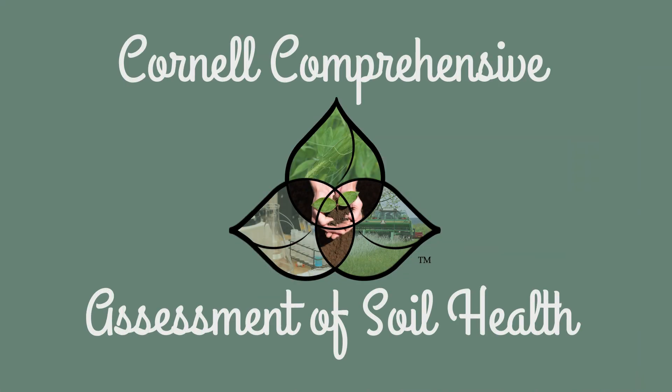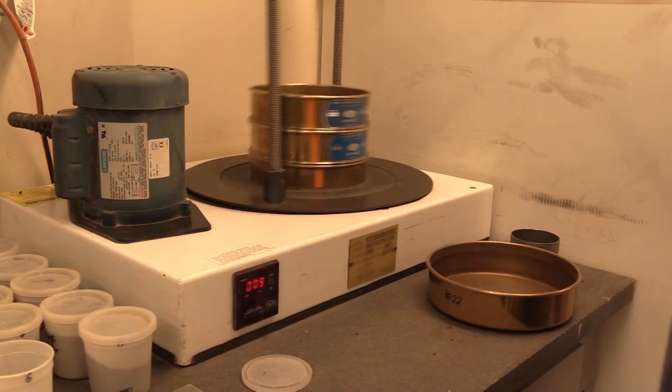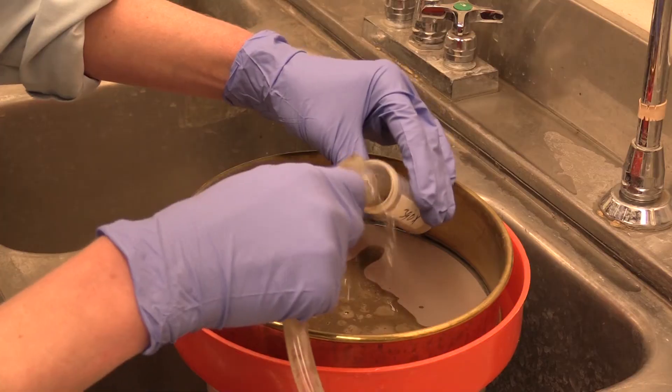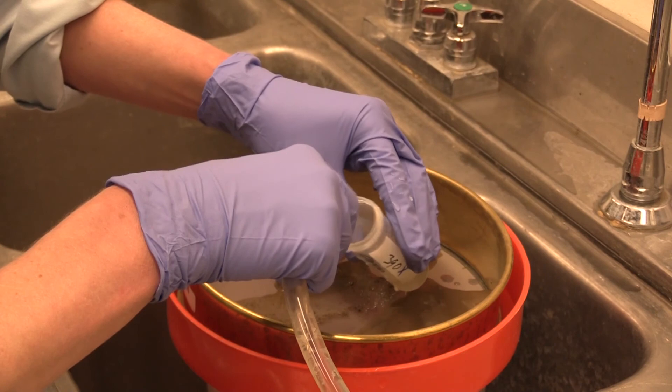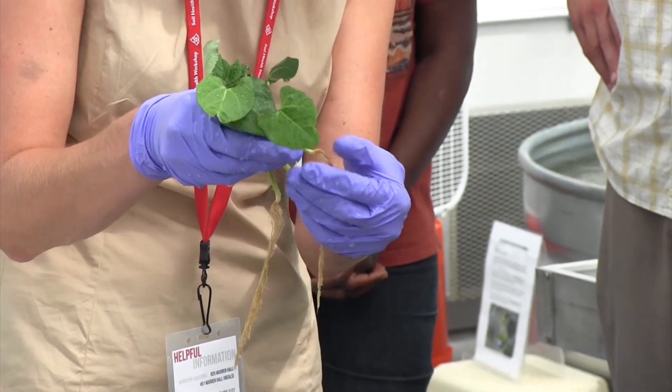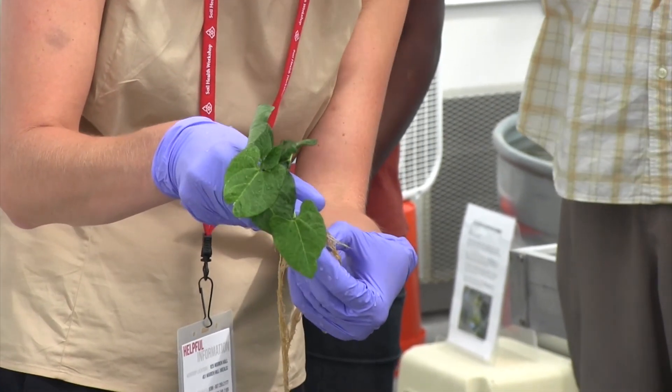Cornell's comprehensive assessment of soil health goes beyond just testing soil nutrient levels. But like any soil testing, the information it provides depends on how well you sample the soil, as well as asking the right questions before sampling.